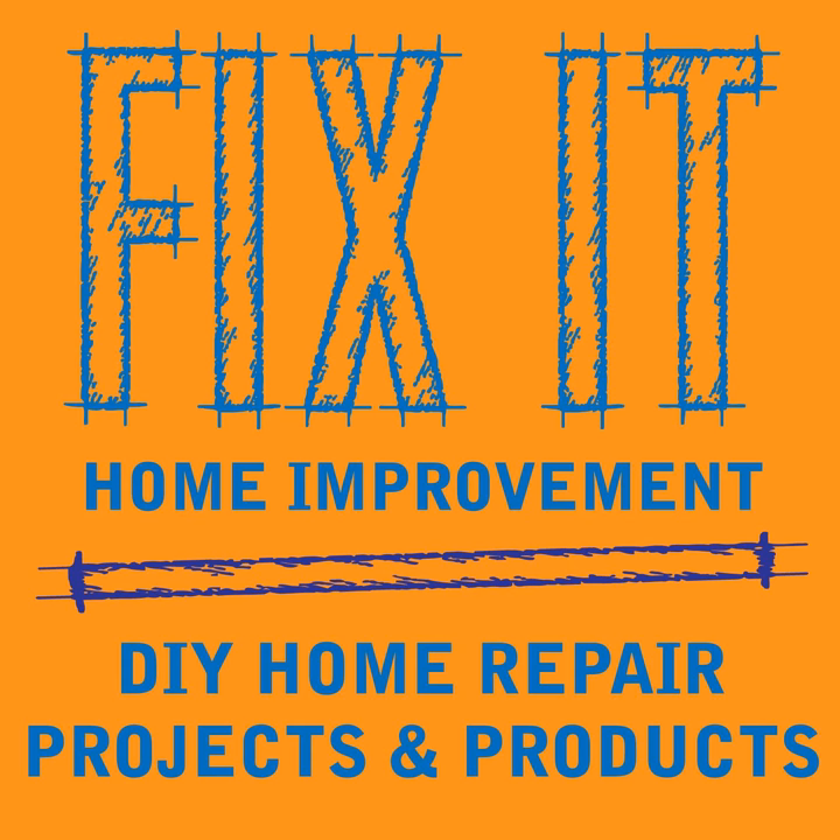If you want to try a faux finish, the sponging technique is the easiest — use a natural sea sponge. If you're using glazes, you'll get more depth to the top coat color and more working time. If you're curious what any of these techniques look like, check out Fix It Co-host on Twitter, where there are pictures of all the companies discussed, and also Fix It Podcast on Twitter.